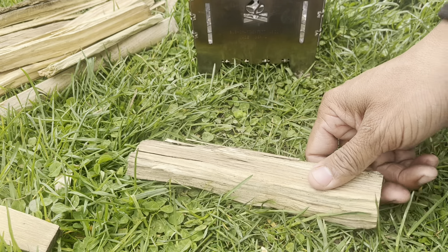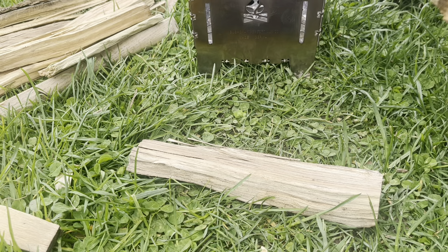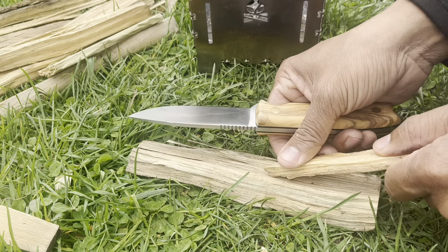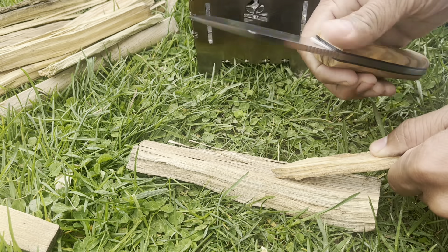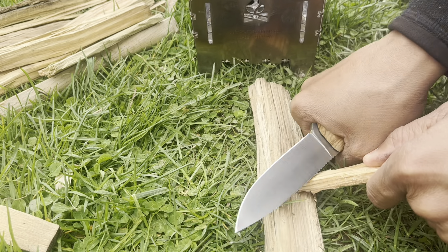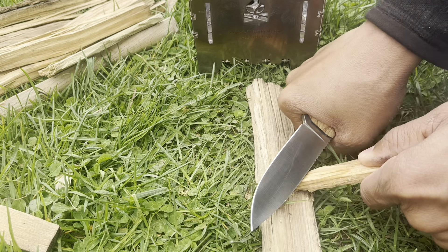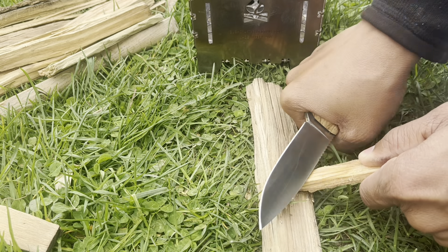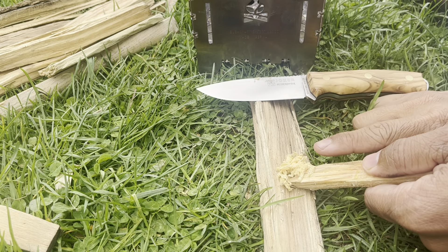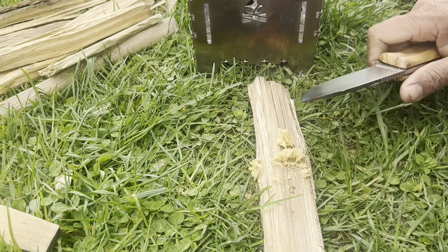Another thing my knife has to be able to do is process small pieces of fat wood. By that I mean I like my knife to be able to have a sharp enough spine to just create some fuzz. And look at that — flawless. Flawlessly doing what I need it to do. Smells so good. That's what I need my bushcraft knife to do. I need that fuzz.